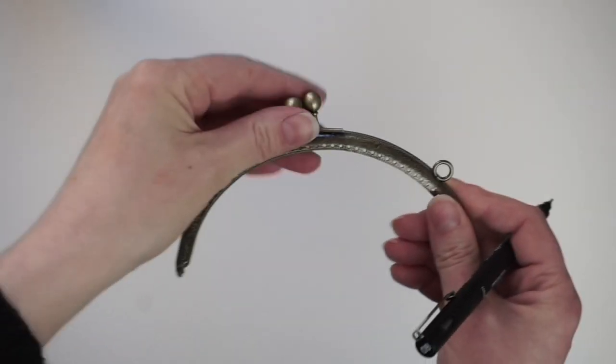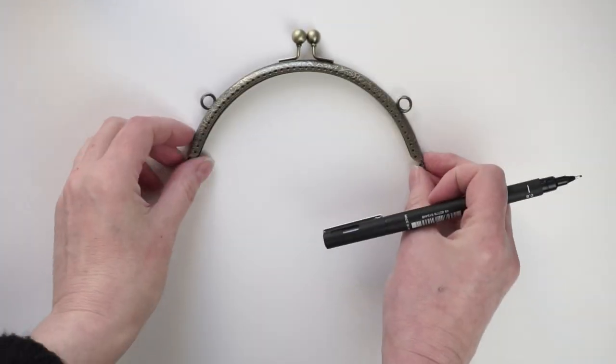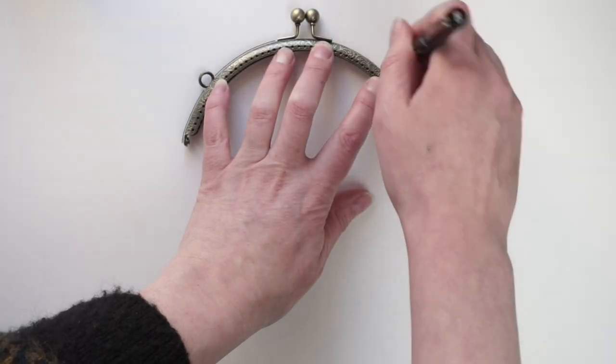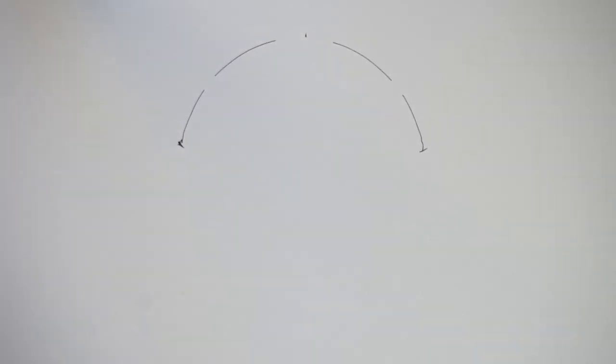So here's how to make one of these. This is the frame I'm working with and these come in all different shapes and sizes, so you'll want to make a pattern based on the shape of frame that you have. Some frames don't have holes in — those are the ones where you glue the purse into the frame.